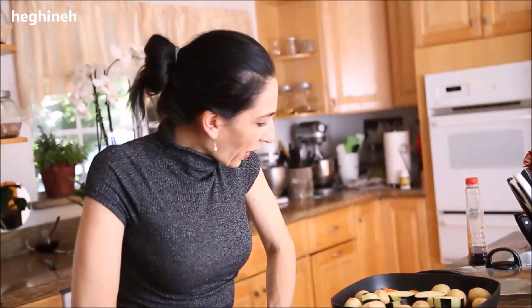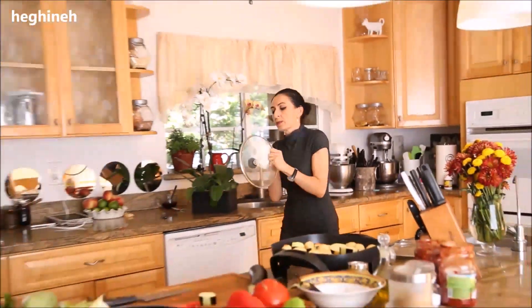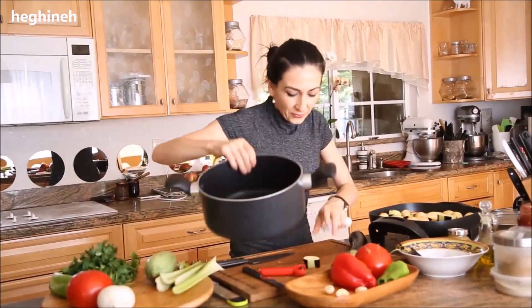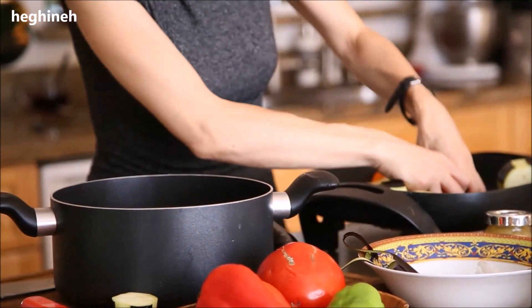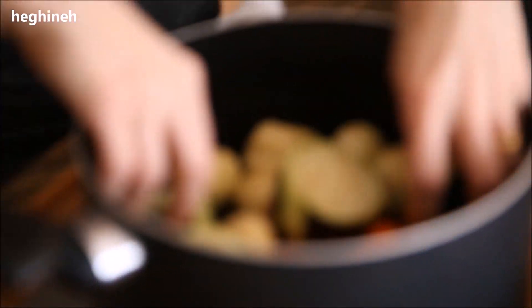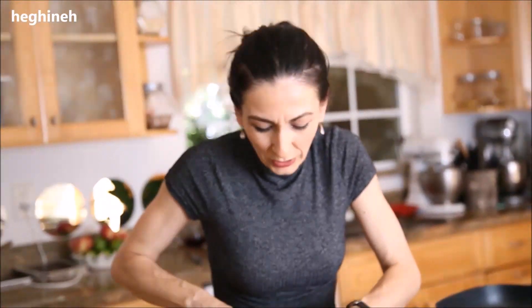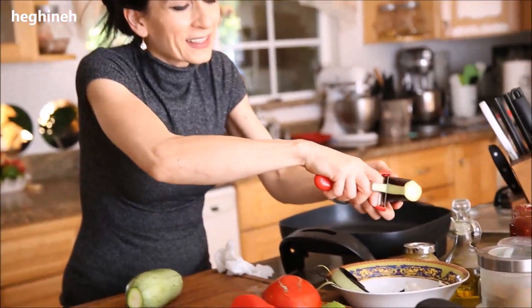Actually, I decided to switch to a bigger, deeper pot so the vegetables can be properly layered. I got the pot and I'll do it the traditional way. First go the potatoes, then I'll pour my carrots — you're basically layering the vegetables. Then my eggplants go in as the next layer.